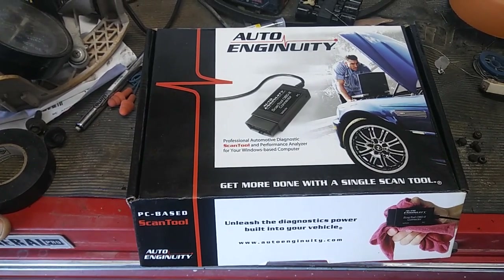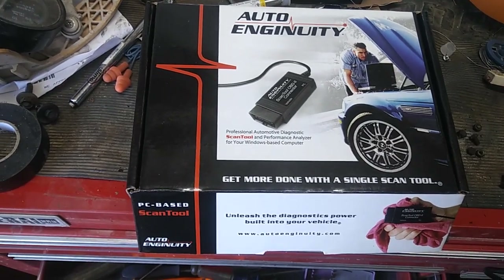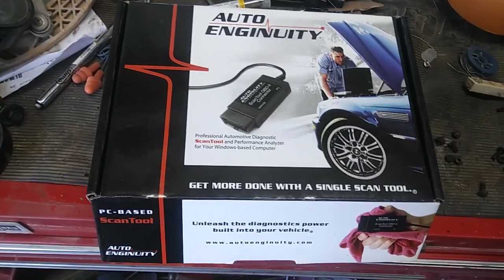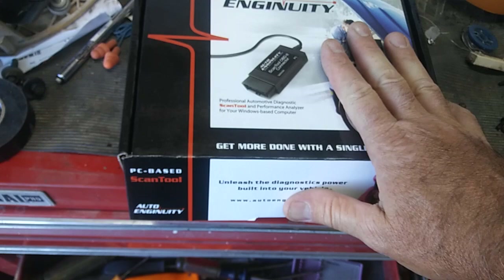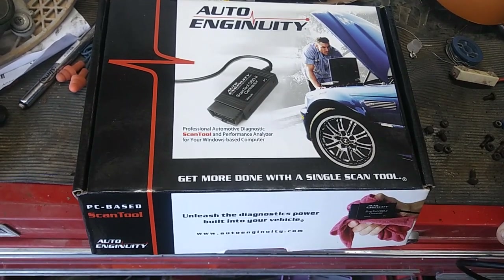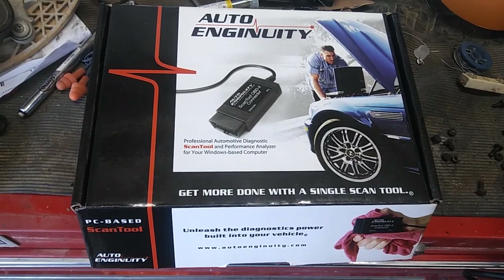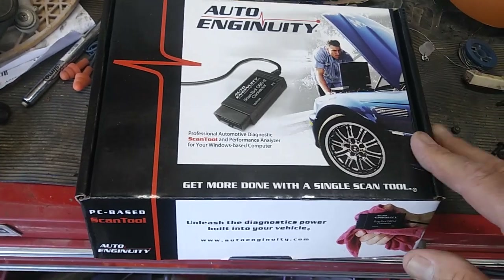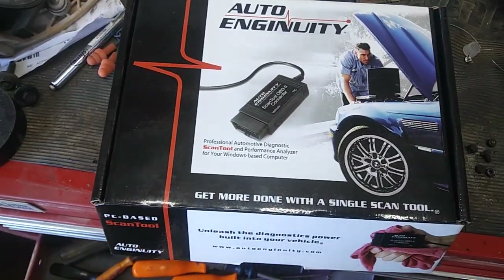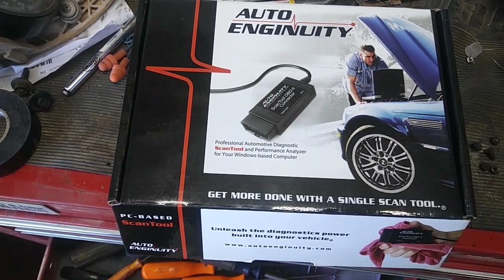The downside is you buy the basic unit which is $500 — it's not cheap — and then each year model costs extra. I haven't tried the Volkswagen one; I use something else for Volkswagens which I'll show you in a separate video. The good thing is it does injector tests for Ford — you can actually individually test each injector — but to do that you have to purchase the Ford-specific licensing. So you pay $500 for the base unit, then another $200 for Ford. I have a Chevy license too, and it tests everything from the BCM all the way through the whole computer system — it's unlike any regular OBD2 system.